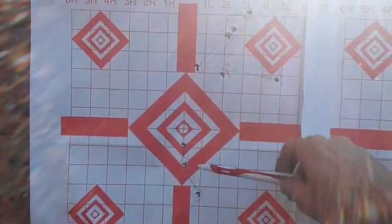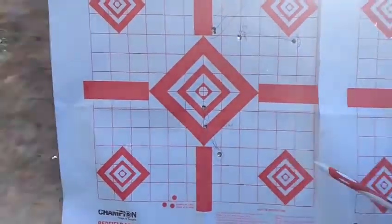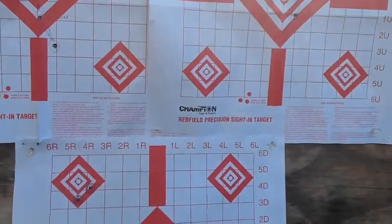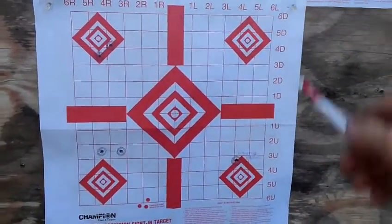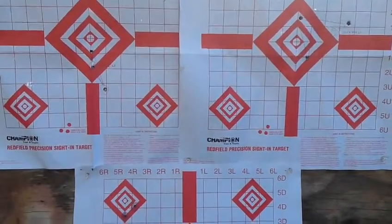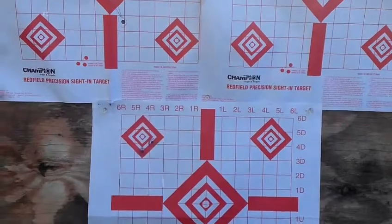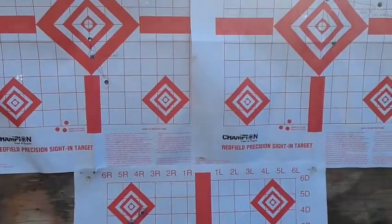This is the load with 100 grain A-max at 30.6 grains - it's about a two and a half, two and three quarters inch group. And this is the same bullet with 30.9 grains. I'm holding all the way down here on the target and the bullets are rising that much because I've got it zeroed with 123 grain bullets and they're not near as fast. These are traveling around 2800, close to 2900. Let's go back and try the 120 grain Sierra Match Kings and see what they do. They're going to drop some - they're not going to be as fast.